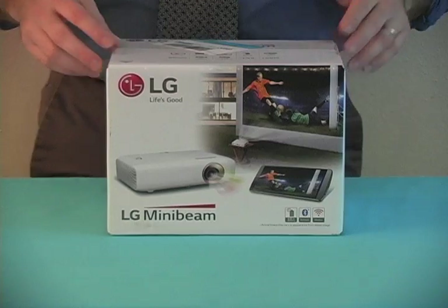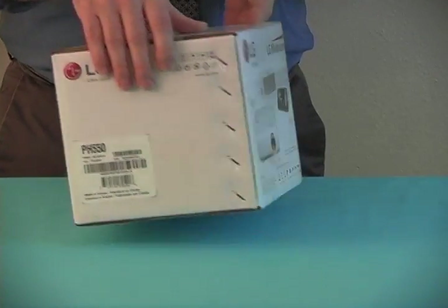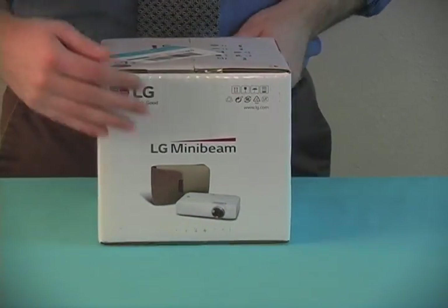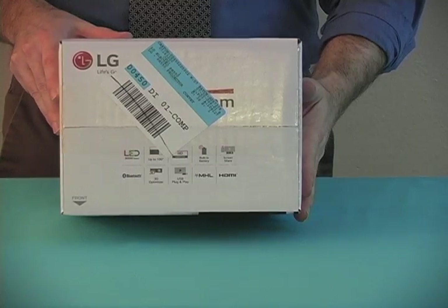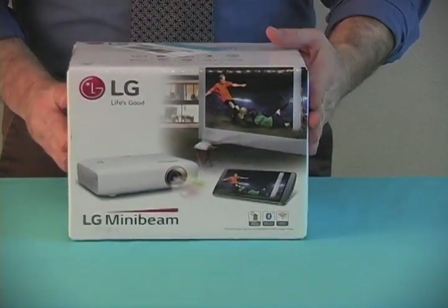Oddly enough it doesn't say the model number, but this is the PH550. Some brief specs: LED, 30,000 hours, up to a hundred-inch projection screen, HD — that's 720 by 1280 — screen share, 3D optimizer, USB plug and play, HDMI.